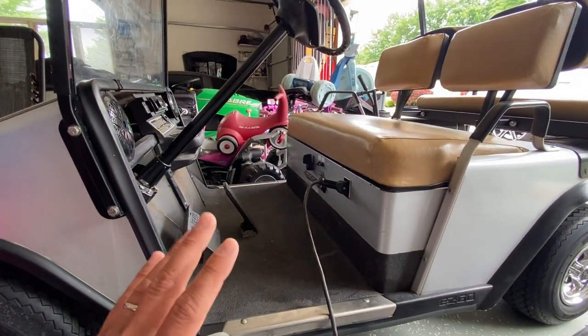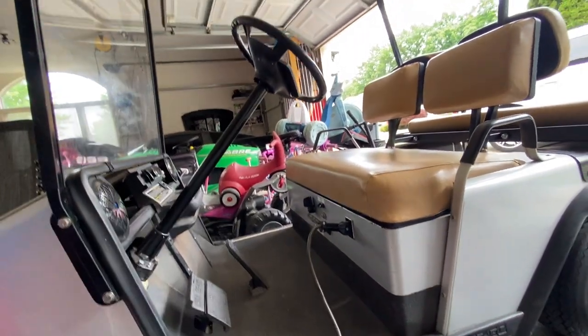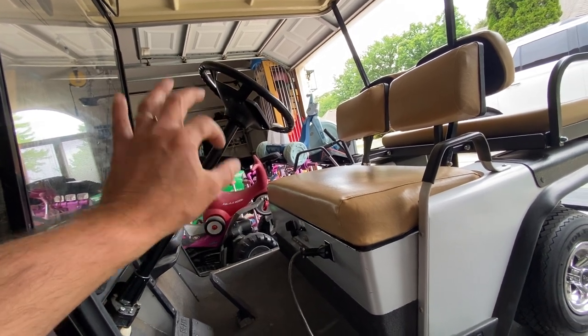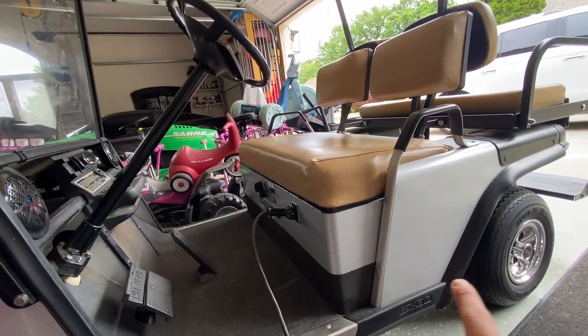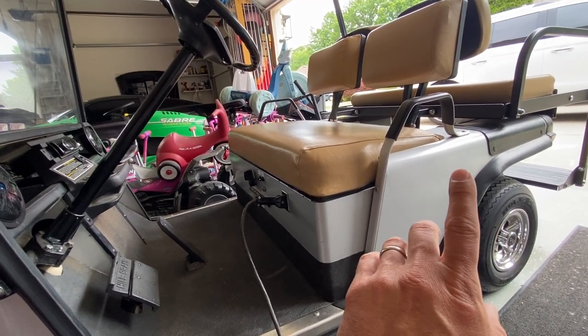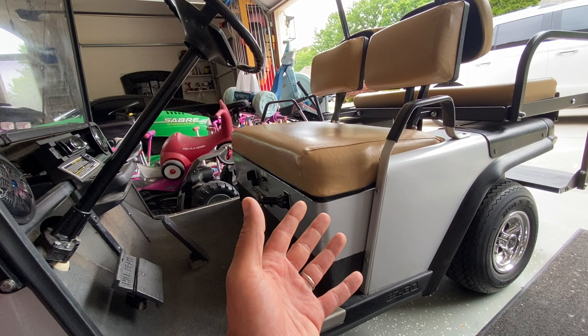The golf cart is still stock — stock tires, stock motor, everything is stock. The only things I need to do at this point are replace the steering wheel column bushing, which I have, all four shocks, and then drain the axle fluid, which I'll do next week. Out of the axle it's just straight 30-weight oil.